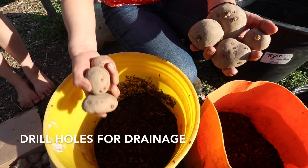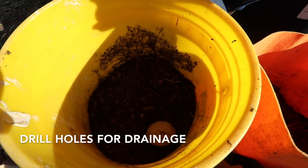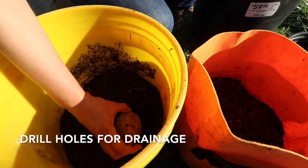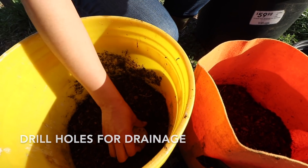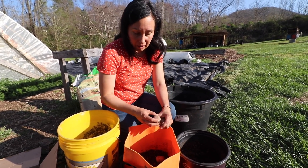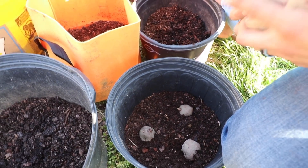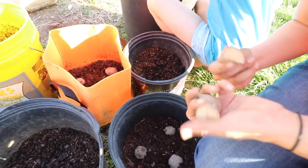We'll put them sprout side up. This one has many sprouts. This grow bag here — I believe it's a three gallon bag. Some of these don't even have eyes or sprouts.